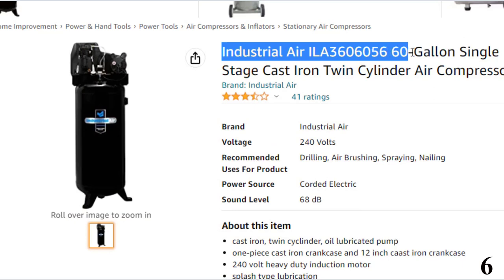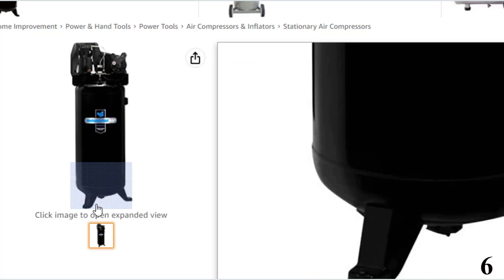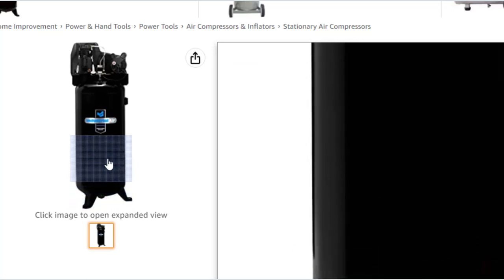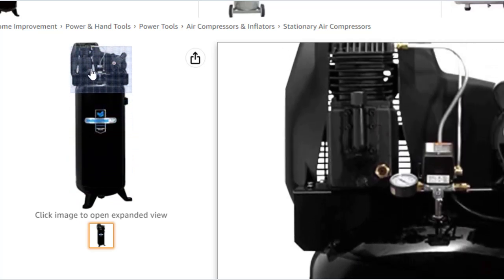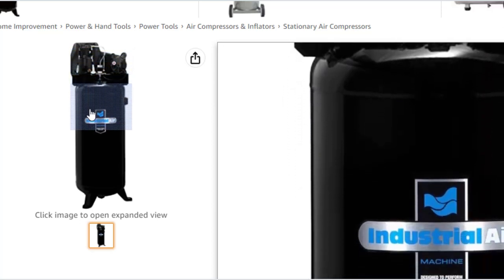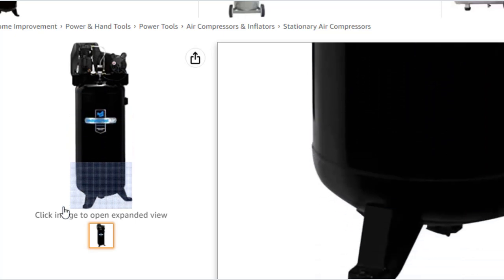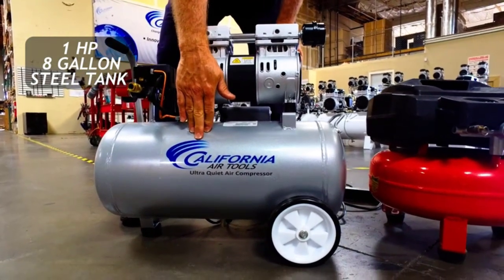Number 6, the Industrial Air ILA3606056 60-Gallon. Having a small air compressor around for menial jobs is good, but for heavy jobs, you need a model that is equipped for that. The Industrial Air ILA3606056 air compressor is the perfect model for heavy-duty jobs. This air compressor has a vertical design with feet at the bottom that keep it stable and in an upright position. In addition to that, the top of the vertical air tank has gauges, a regulator, and a power button. The placement of all of these makes it easier to monitor the pressure while using the air compressor.